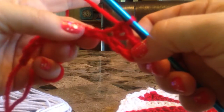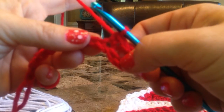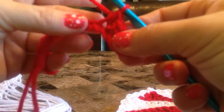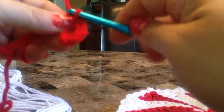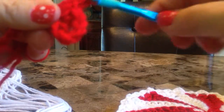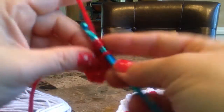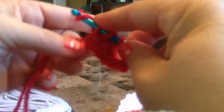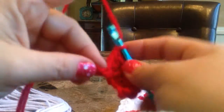The next chain — the 6th chain from your hook — is going to call for a half double. Then the next chain, a double crochet. A full double in the next chain. And then in the next chain over, you are going to do 2 doubles in that same chain. And then the next chain, just 1 double in that one.